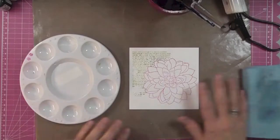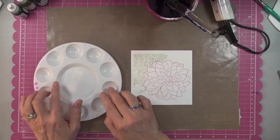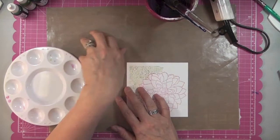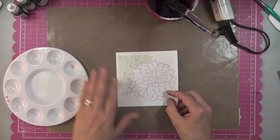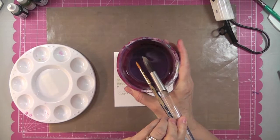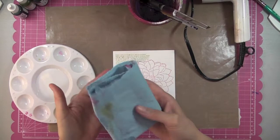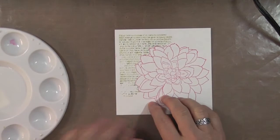Here's my work surface: I have a palette with wells to drop ink into. If you don't have that, use a craft mat or palette paper. I also have a bucket of water, two watercolor brushes of different sizes, a heat tool, a paper towel, and a baby wipe — always.